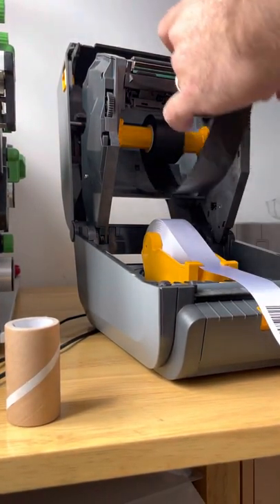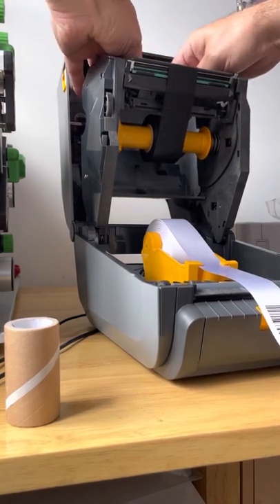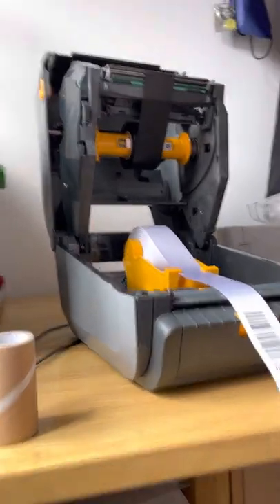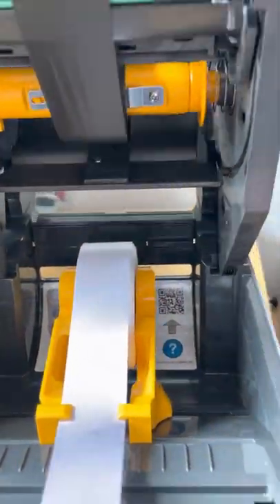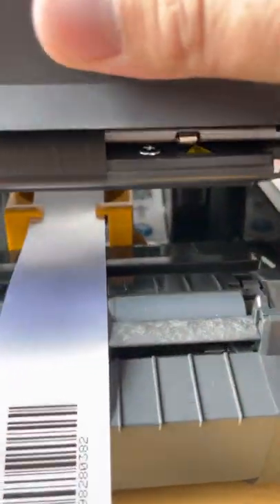So I'm going to attach this to the top spool and wind it in. As you can see now, as we shut the printer down, the black ribbon is perfectly seated on there.